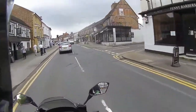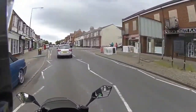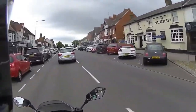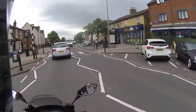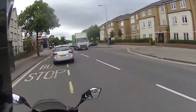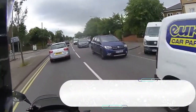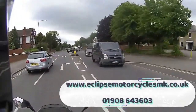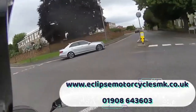I'm going to rate this LXR SE 50 out of 50 — I absolutely love it. As a brand new bike this is the business, especially in this colour scheme. If you're interested in a Lexmoto and you're near the Buckinghamshire area, the place to go is Eclipse Motorcycles — the link is at the bottom right of the screen: www.eclipsemotorcyclesmk.co.uk. The email is in the link, but the easiest way is to pick up the phone.